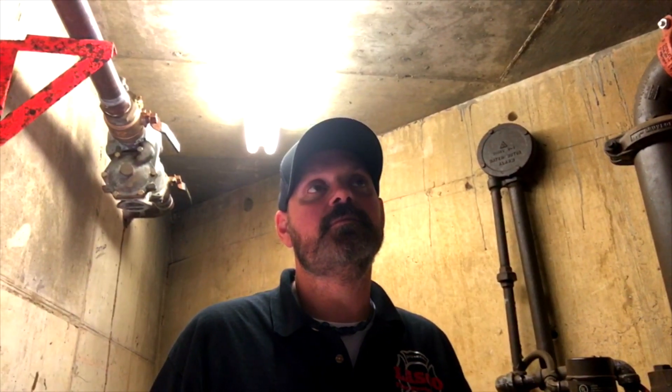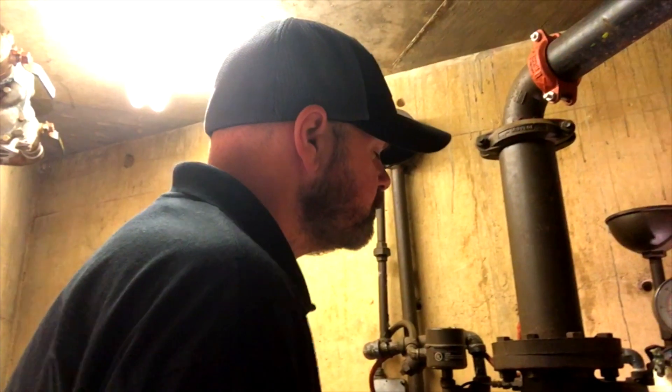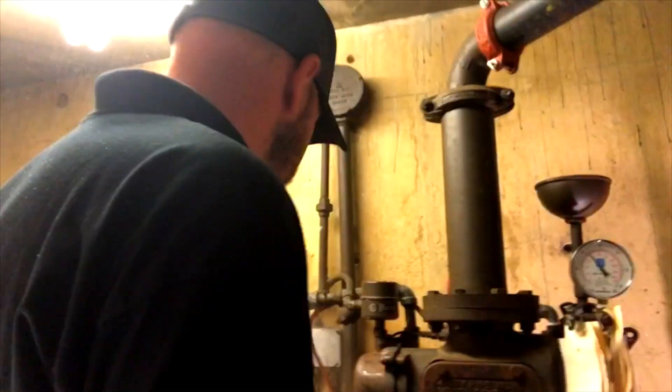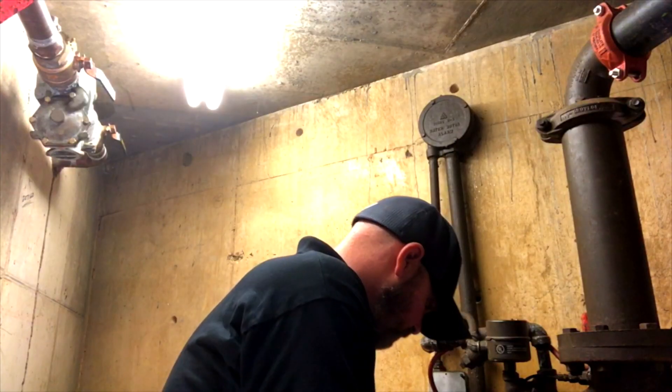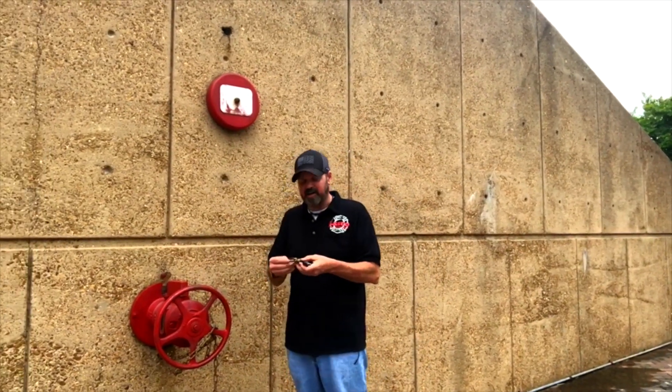Are you at the inspector's test? Go ahead and open up your inspector's test. We just tripped the valve. The very next thing we need to do is drain the system so we can get a reset.